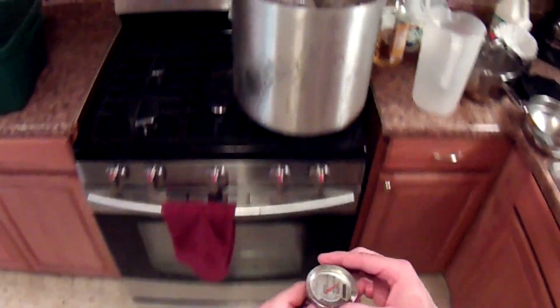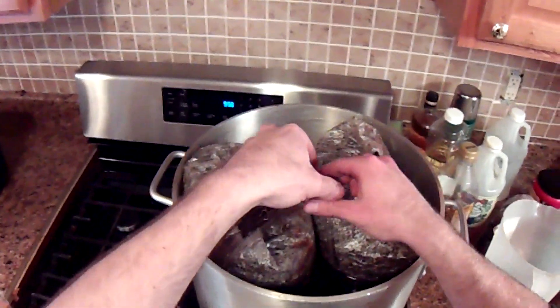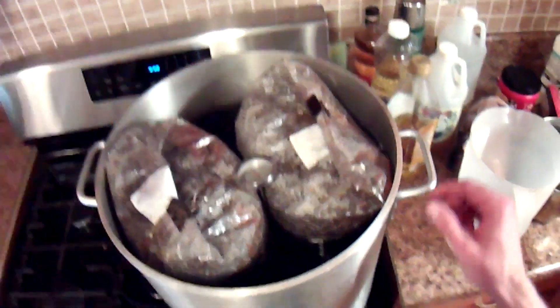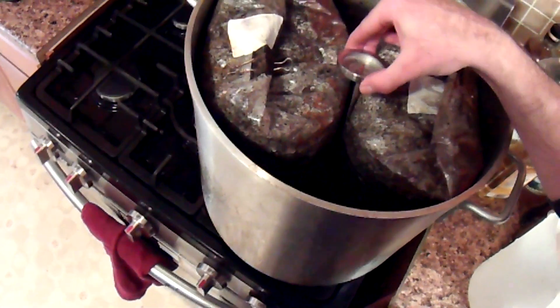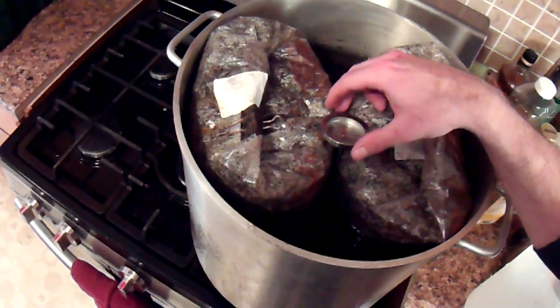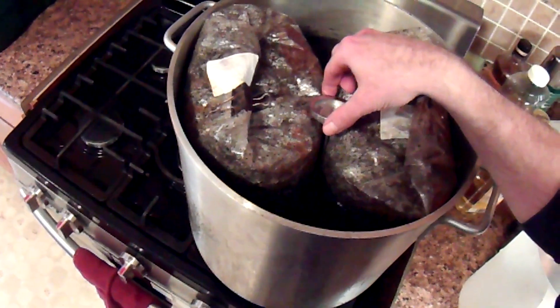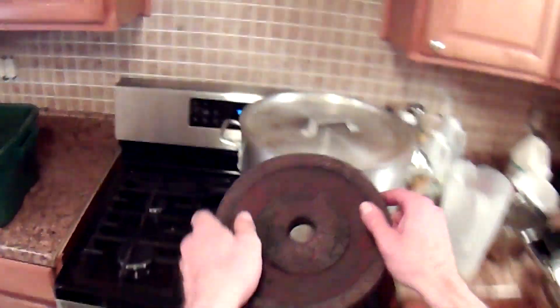Use a meat thermometer that has a post that sticks downward, and set it between the bags. You don't want it squeezed in — you want the post a little bit in the open water, otherwise it will give you an inaccurate reading. Then put the lid on top. It will want to float up, so use something heavy on top — I just use a ten pound weight.